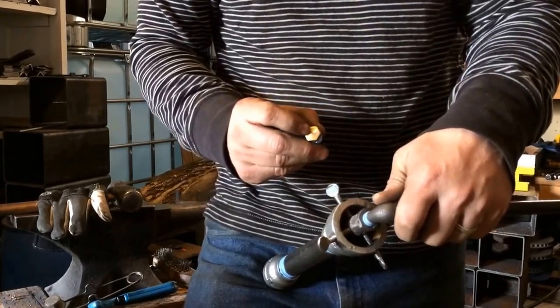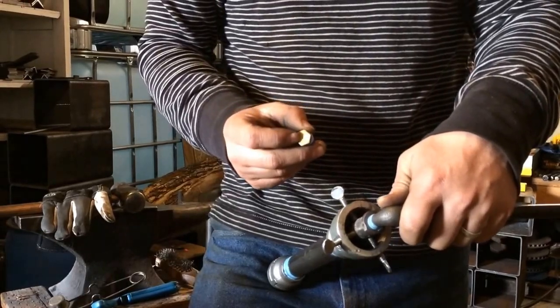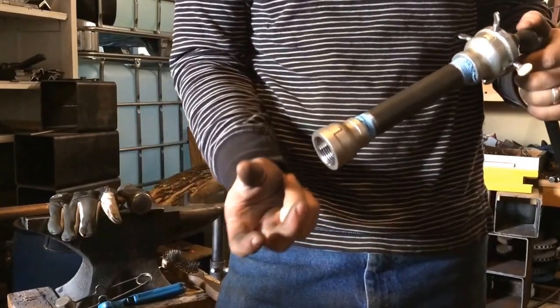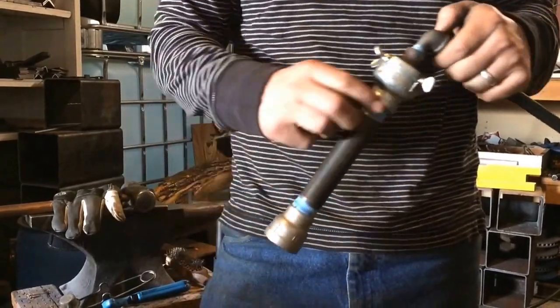Some people like to use MIG welding tips for this, but those are too large — they put out too much propane. That gives you too much of a marshmallow roasting flame out of here, as opposed to a nice tight jet with a ton of concentrated heat, which is what you want in a forge.